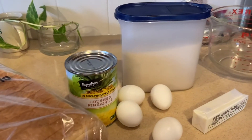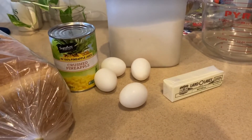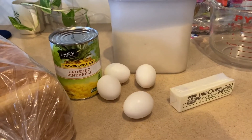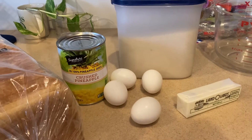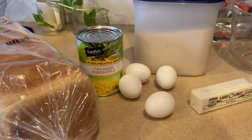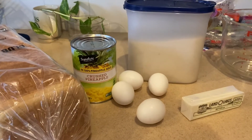I hope everybody had an amazing Thanksgiving. This is part of a Thanksgiving dinner, but I will be posting this after Thanksgiving, so I hope everyone had a nice holiday. Today I am making pineapple stuffing.